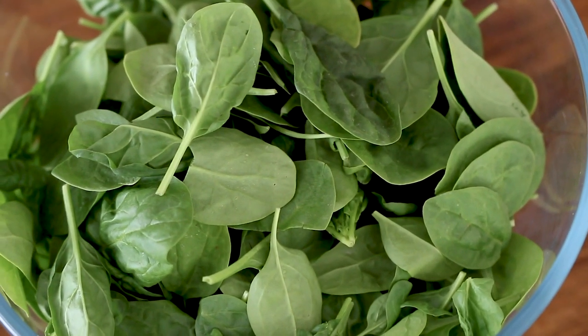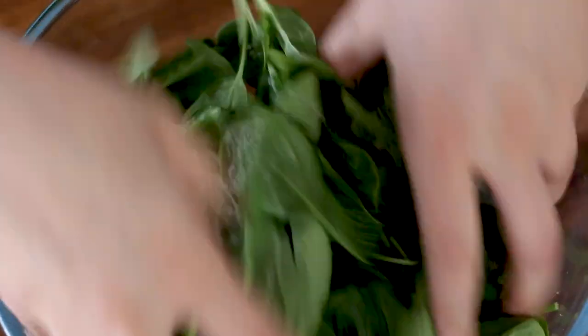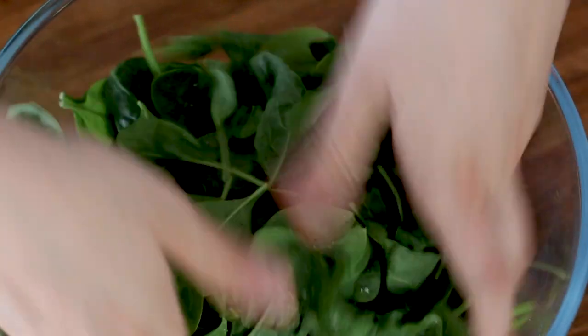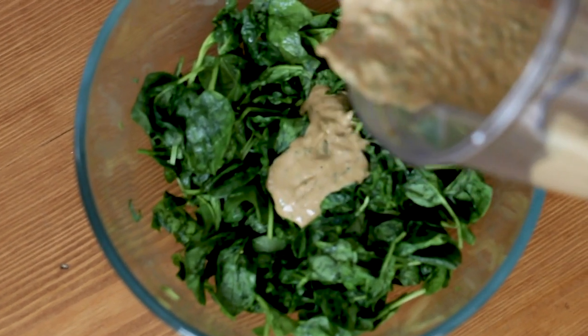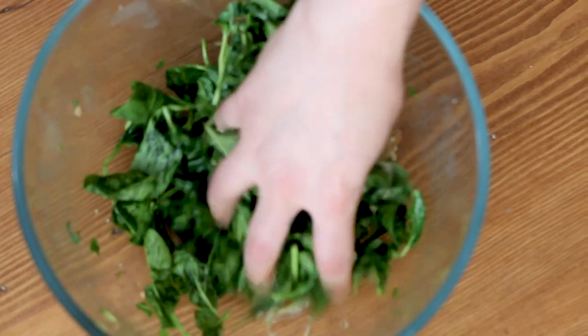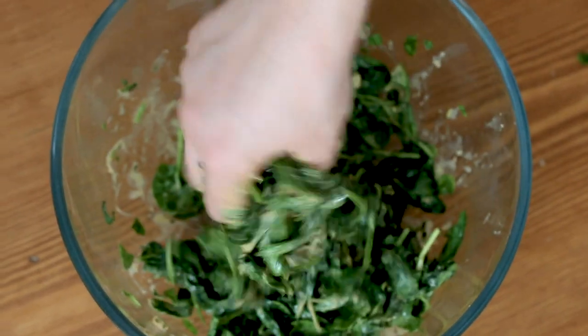Now we're going to work on the spinach. We've got a nice bowl of raw spinach. Get some salt in there and then massage it by hand, breaking it down so it takes on a cooked texture. Optional — throw a few chilies in there if you like spice. Once it's wilted down really nicely, just like it's been lightly steamed, we're going to throw over some of that peanut sauce. Don't put all of the sauce in — we don't want to make this too wet and sloppy; we just want it dressed just the right amount.